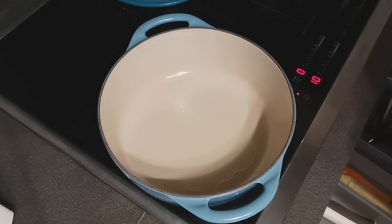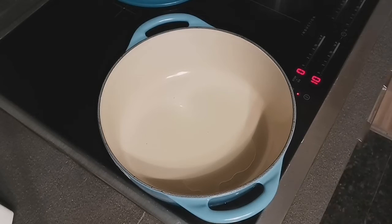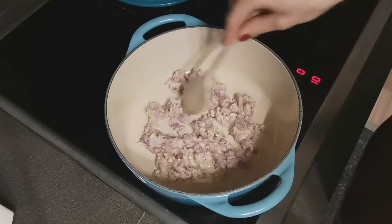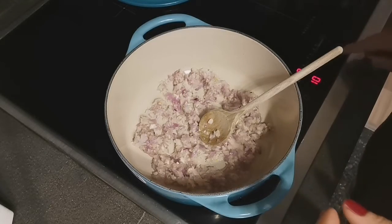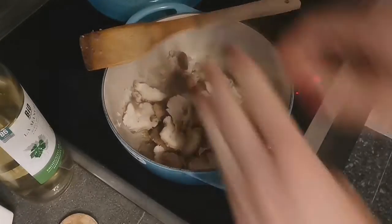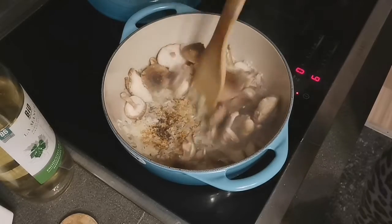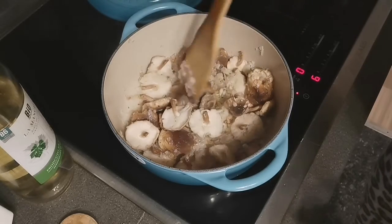I'm using my beautiful new Le Creuset in Caribbean blue — this pot doesn't like to be shocked with high heat, it wants to slowly warm up. Now I'm adding in my mushrooms. This pot is really not ideal for frying things but it's good for simmering — I can't have it on too high otherwise it's going to stick.